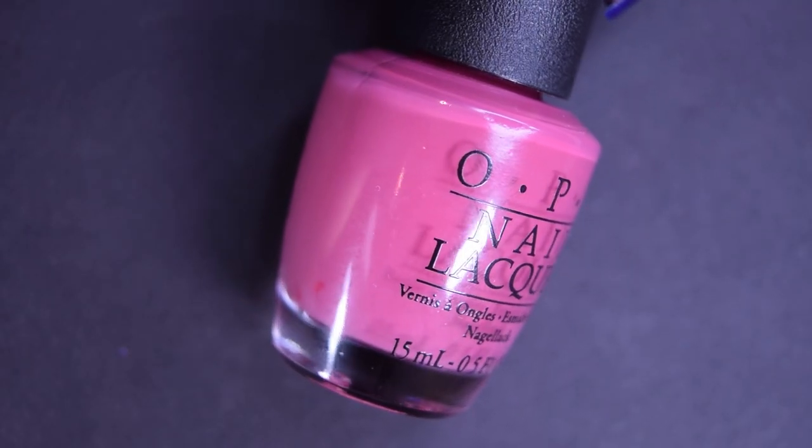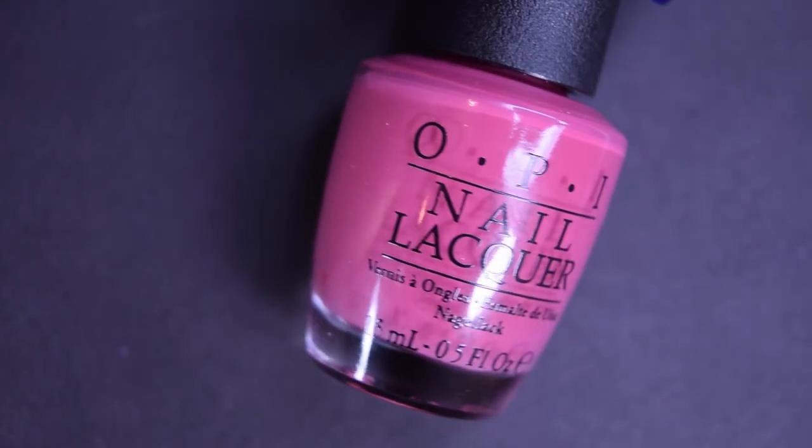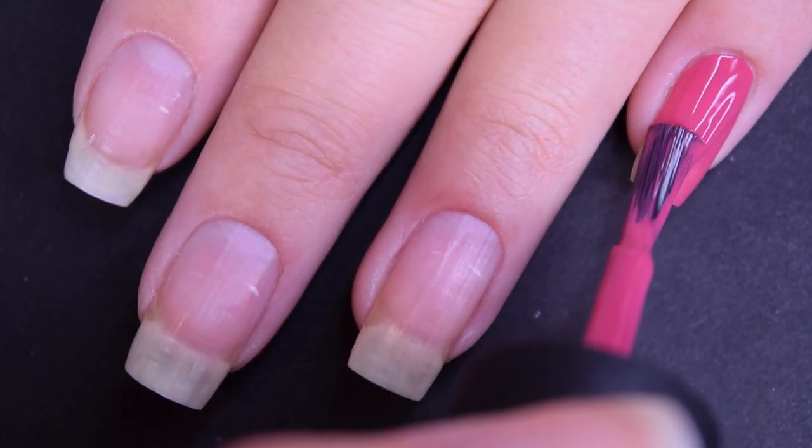So let's get started. The first polish is called Aurora Berialis, and this is a dusty rose pink color. It is a cream polish. Here's our first coat of Aurora Berialis.